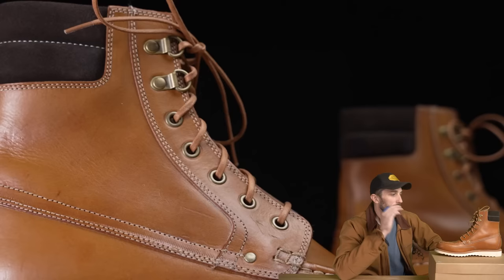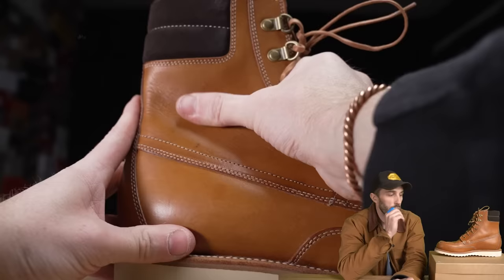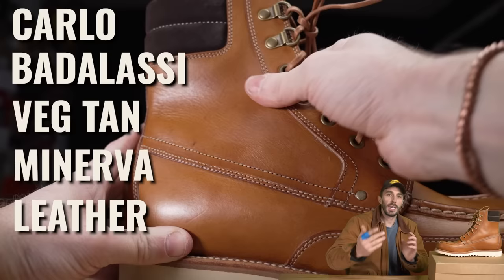Starting with the leather — I chose the VegTan leather because they also offer bison leather, black t-core leathers, and other unique options. But there aren't very many boot makers actually using a true VegTan leather, so I wanted to highlight this one. This is a Carlo Badalassi VegTan Minerva leather.